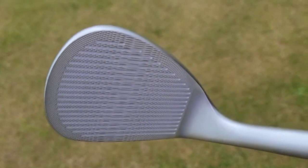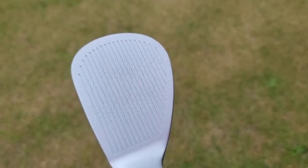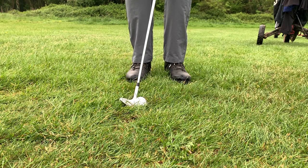Mazel claim that their micro mill technology will offer more forgiveness at impact for greater spin and control. The wedge has a low centre of gravity which produces high launch and generates more spin, especially around the greens. And for the higher handicapper it gives you that tour pro feeling.